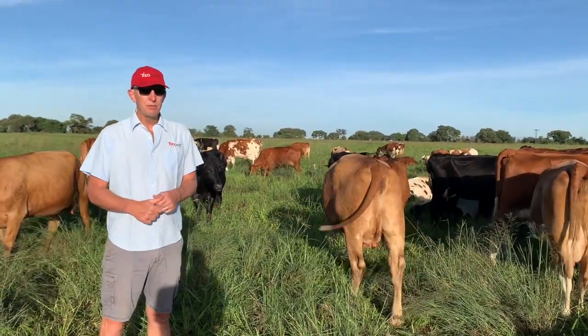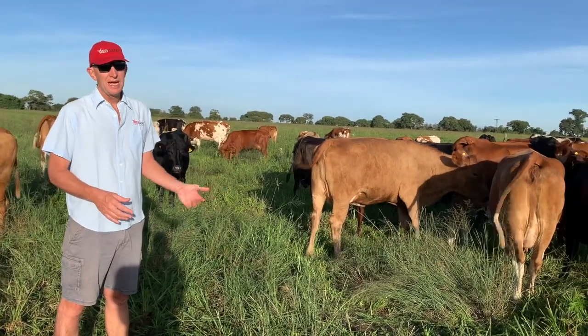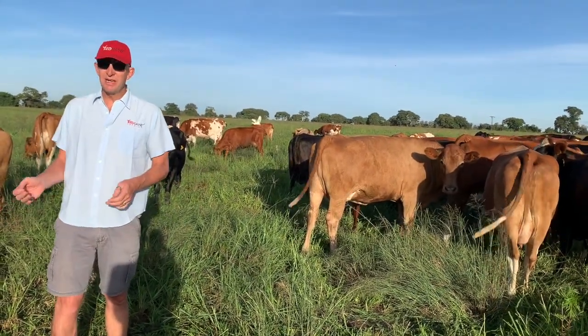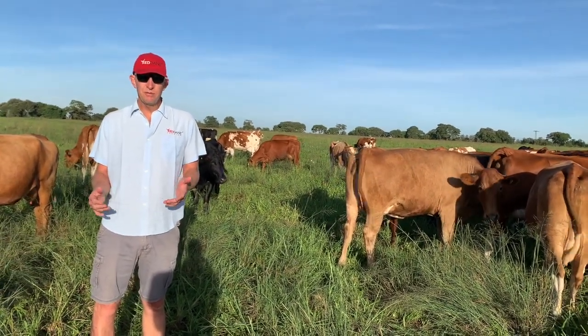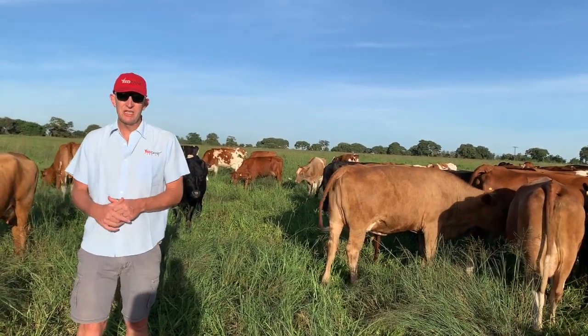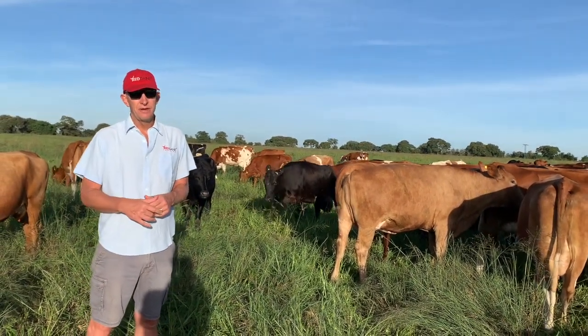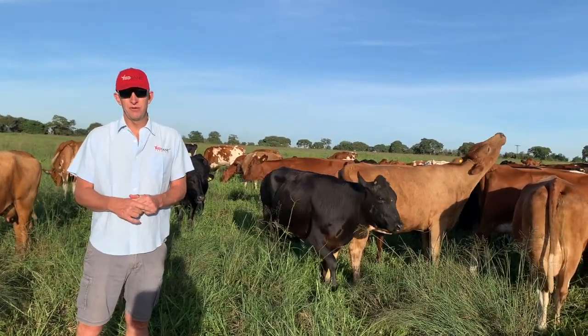So number one: land. You need land for your pastures, and then we recommend you have an area of arable land where you can grow maize or sorghum to make silage, to help extend your lactation for when the grazing has run out and you need to supplement your cows a bit further.